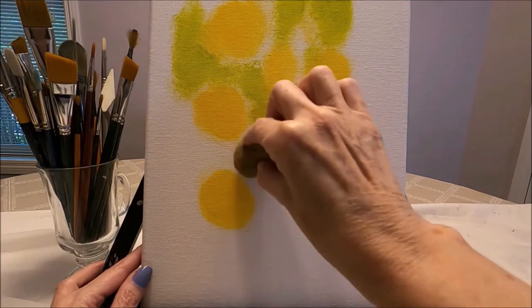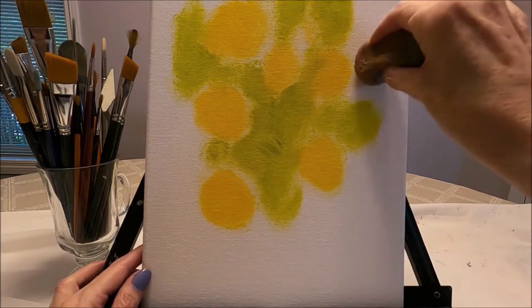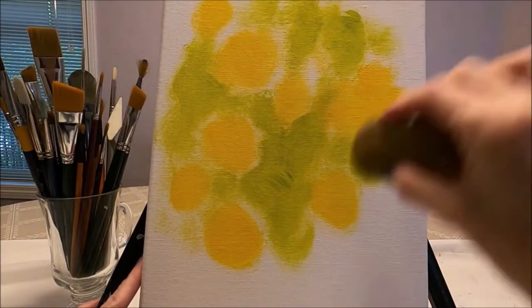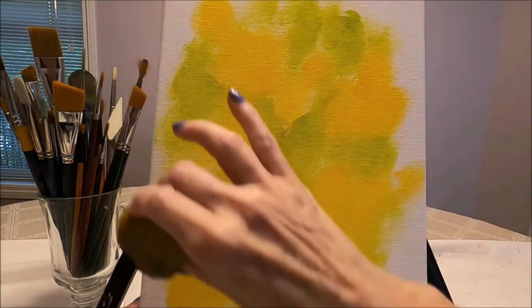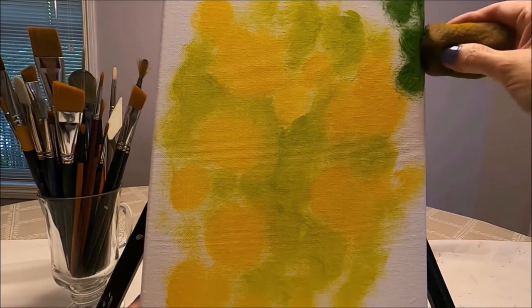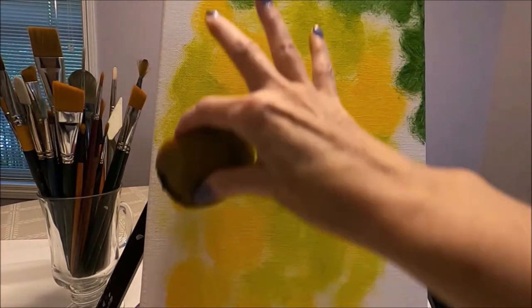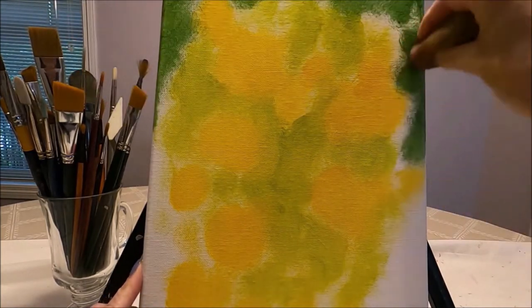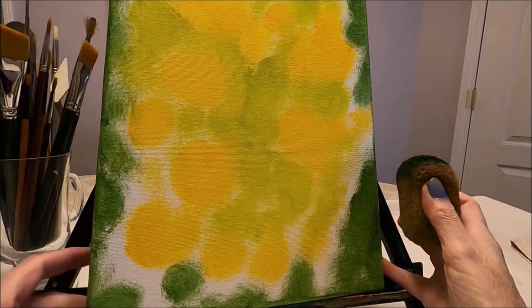I go around the areas I painted with yellow — I don't want to cover them up — and I alternate between the yellow and the light green. Then I add some dark green on the perimeters of the painting and on the sides of the canvas as well, so basically I want the light to be in the center area. I keep working until I'm satisfied with the way the background looks.